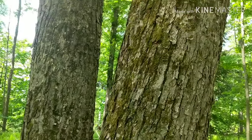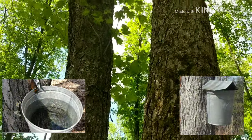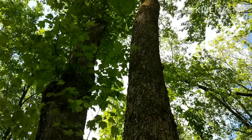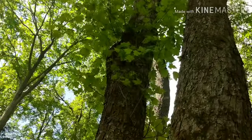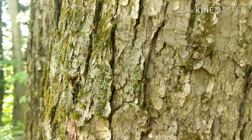Sugar maples are the source of maple syrup and maple sugar. It takes approximately 40 gallons of sap to make a single gallon of syrup. Also known as hard maple, its extremely hard wood is used in furniture, flooring, and cabinets.